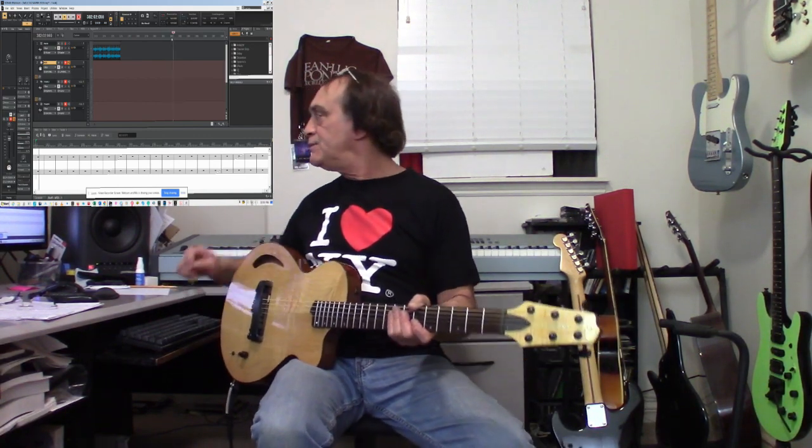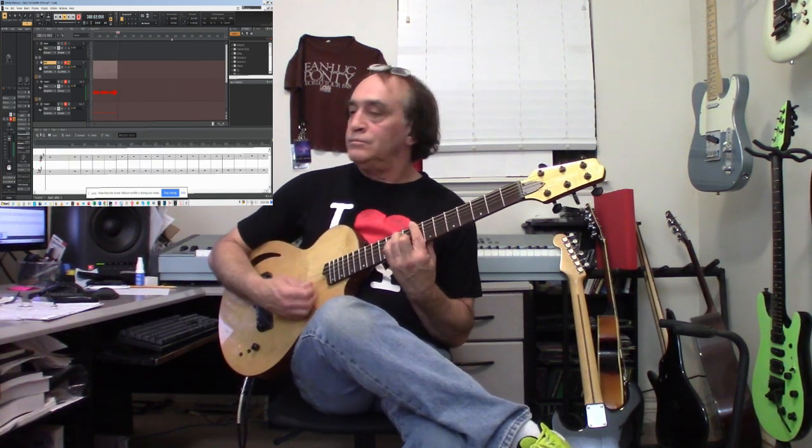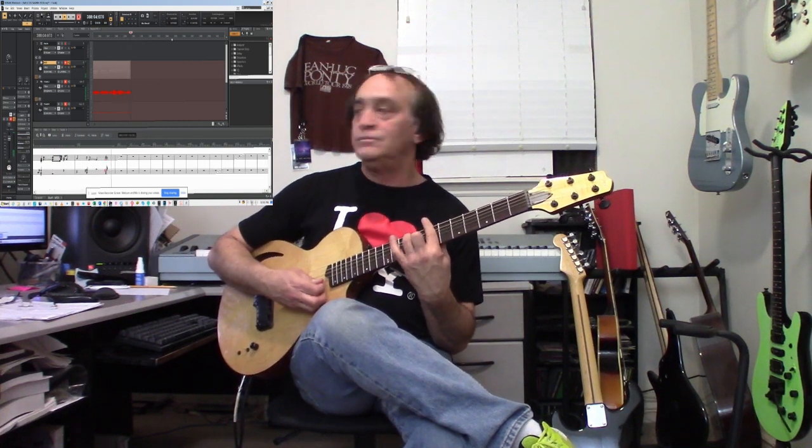Today we're going to do a little shootout and see how these two guitars track. Let's see how this records. You can see on the music. Let's switch the sound to another sound — maybe a trumpet. It's almost right on the button here.